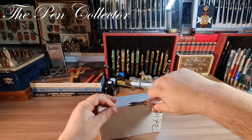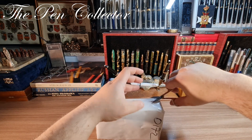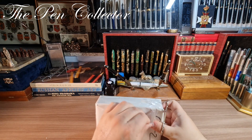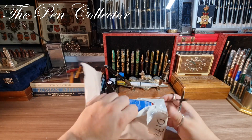I have some scissors here — I don't want to ruin its content, so I will try just to remove the outer layer, like this. And now I can open it.